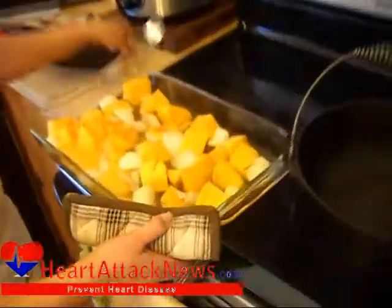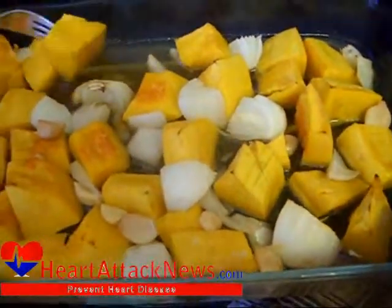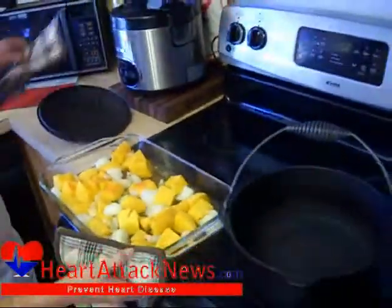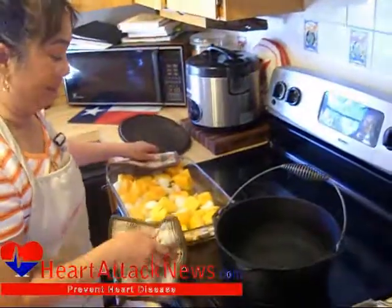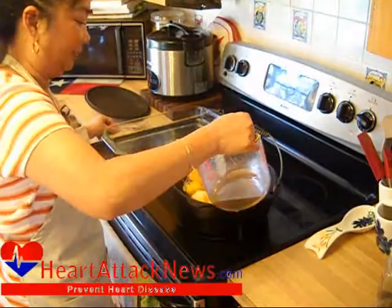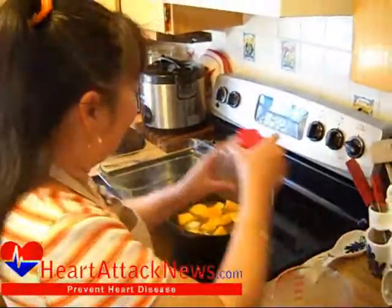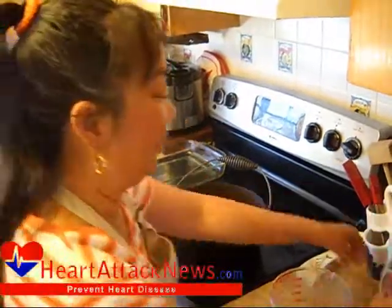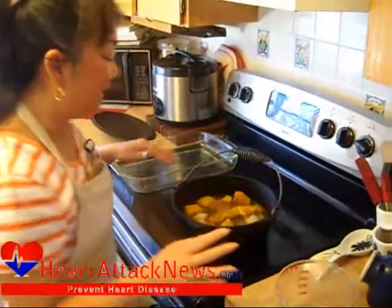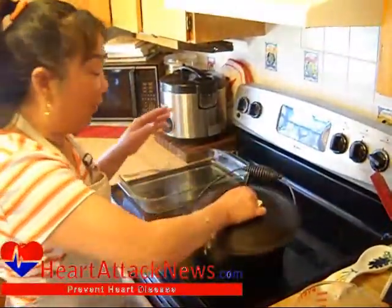We've cooked our squash mixture in the oven for about an hour and a half and as you can tell it is very soft. Now we're going to transfer it to a dutch oven, pour in the rest of our chicken stock, add just a little bit of pepper and a little more salt, and cook this at medium low, covered, for about 20 to 30 minutes.